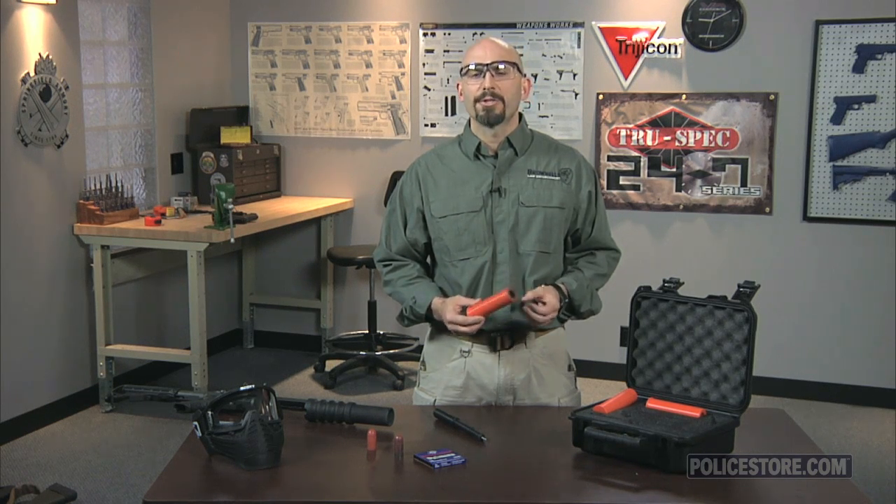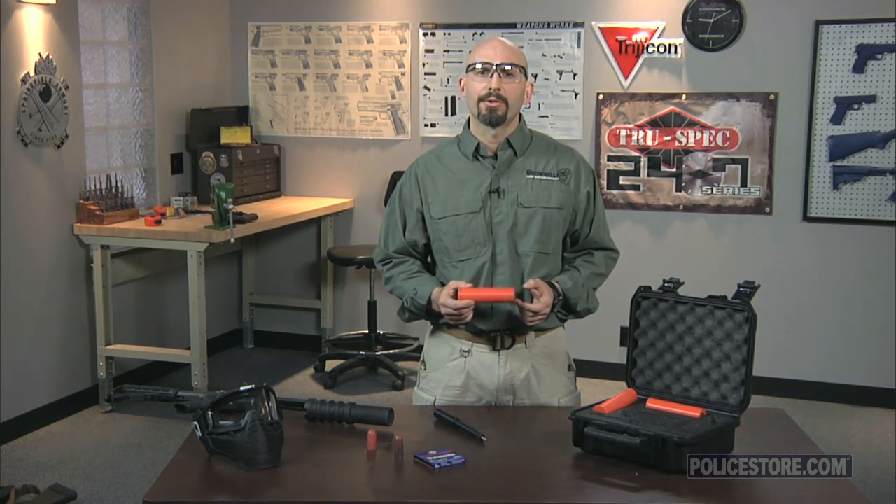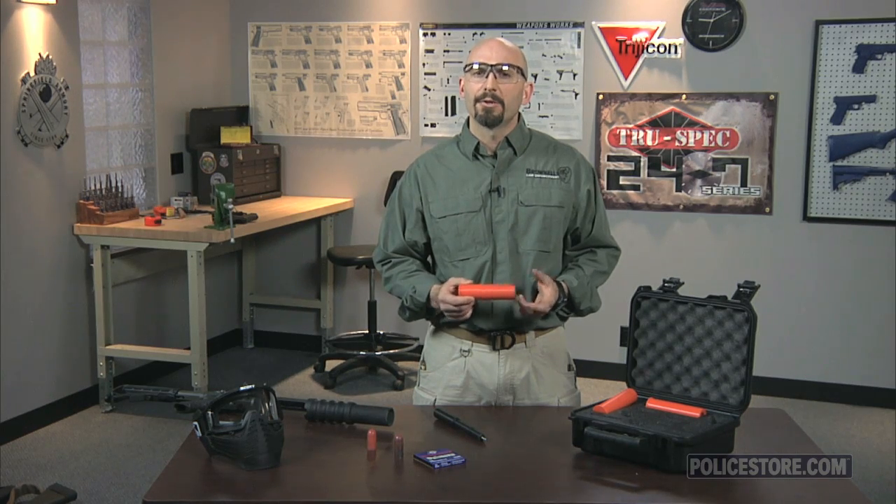The LFT cartridge can then be handled and fired just like any other 37 or 40 millimeter ammunition. The accuracy and short-range flight characteristics are very close to most commonly available less lethal munitions out to about 15 yards or so.